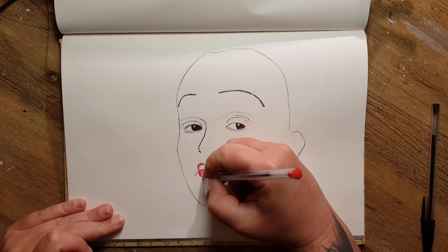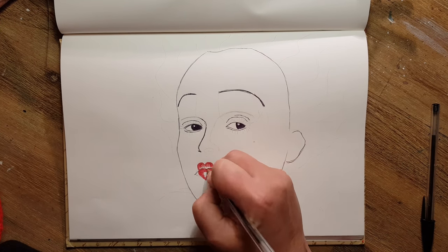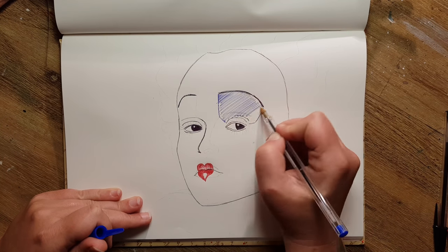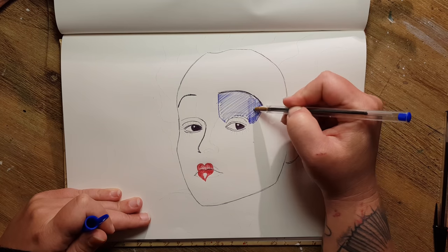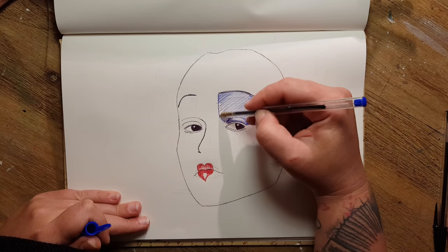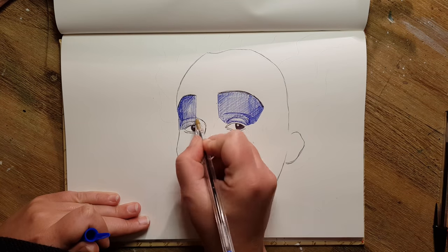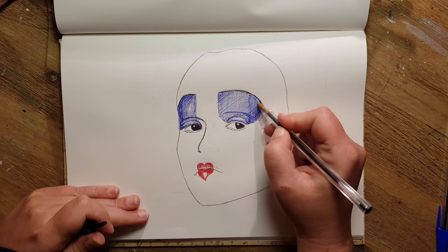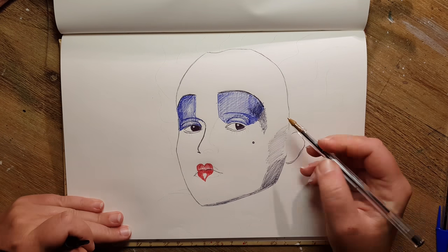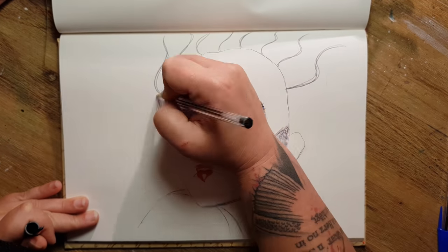For the first layer I outlined the face and added some characteristic things, like the heart on her lips and the blue eyeshadows above her eyes. I scribbled around in different directions for a very long time. I wanted the blue eyeshadows to be very intensive, so I added more ink to them, and also added some shadows to her face.